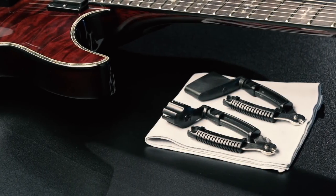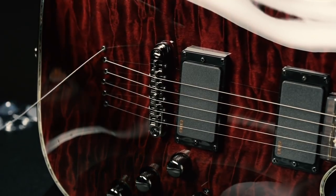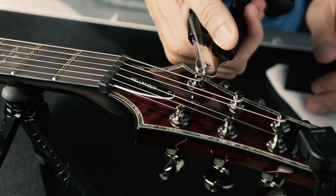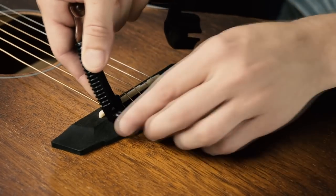Changing your strings shouldn't be a hassle. The ProWinder is a single tool that performs the jobs of three. It winds, cuts, and pulls out stubborn bridge pins.